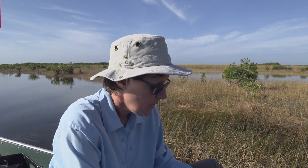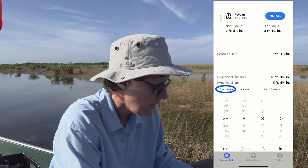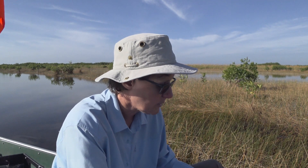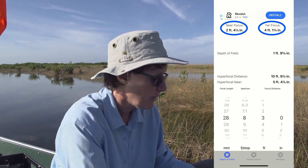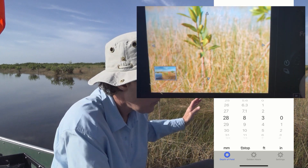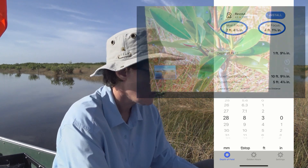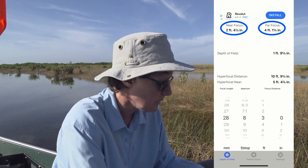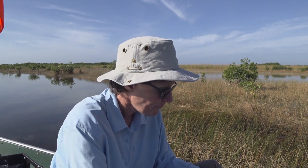I'm going to work with three settings in the app: focal length, aperture, and focus distance. Take a look at the top where it says near focus and far focus — notice that is a very small range. My three-foot object falls within that range, but everything else in the scene falls out. That's why nothing came in focus with that shot. You can see that beyond four feet two inches, nothing is going to be in focus.